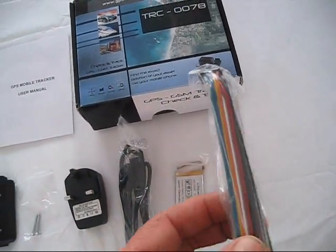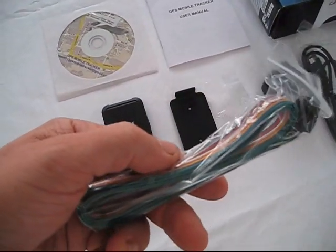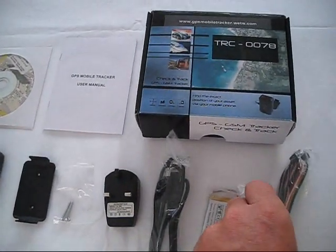The wiring loom extension contains four input wires, two output wires, and two battery connection wires. This allows you greater scope to mount your GPS tracker unit where you choose.